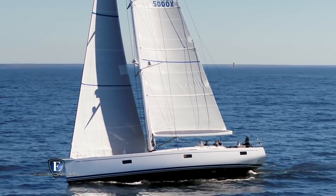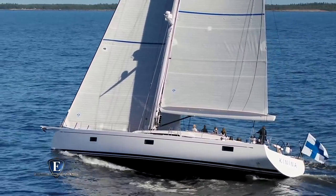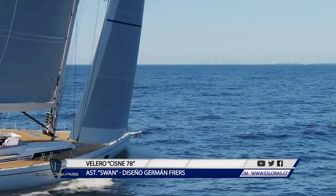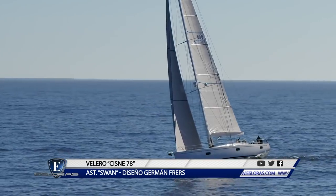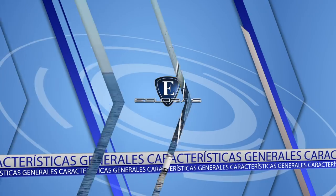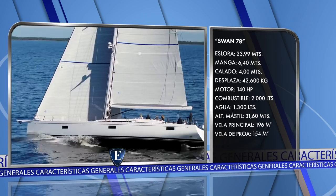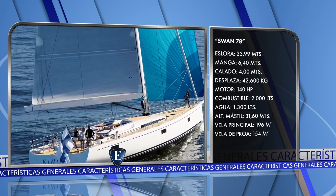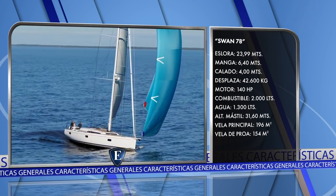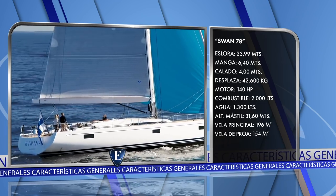Este es el Swan 78, uno de los últimos trabajos del diseñador argentino Germán Frers. Se trata de un barco de casi 24 metros de eslora, más rápido, más seguro, más fácil de controlar y como resultado, más cómodo en el mar. Sus principales características son: eslora 23,99 metros, manga 6,40 metros, calado 4 metros. El desplazamiento es de 42.600 kilos, motor 140 HP, depósito de combustible para 2.000 litros, agua potable 1.300 litros, altura del mástil 31,60 metros, vela principal 196 metros cuadrados, vela de proa 154 metros cuadrados.